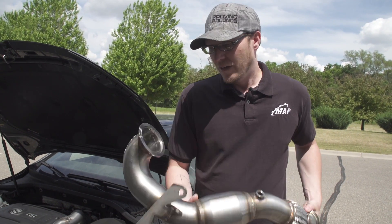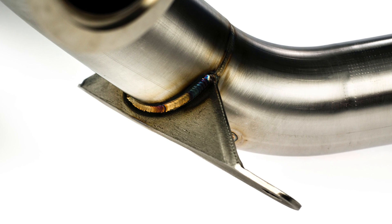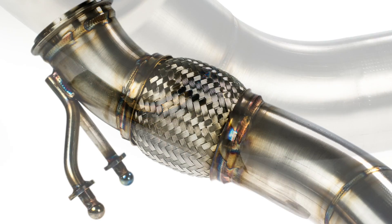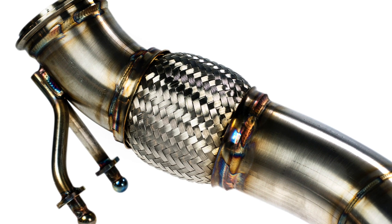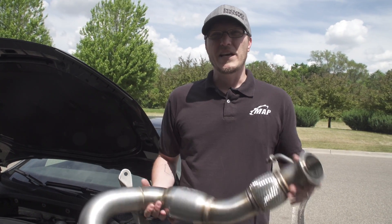Super nice quality, obviously. Really nice factory location bracket, which is kind of a nice little feature. Flex joint, all the fun little details — if 'doobly dabs' is a technical term.